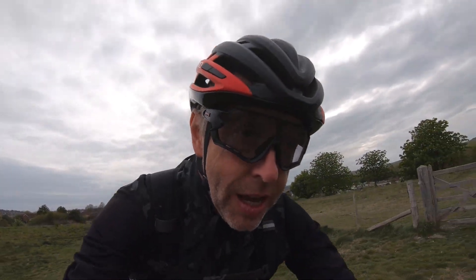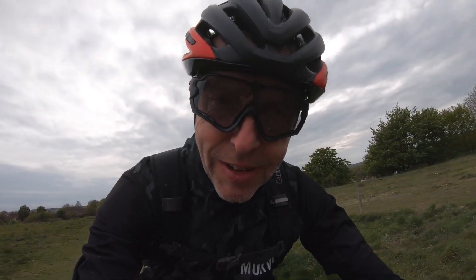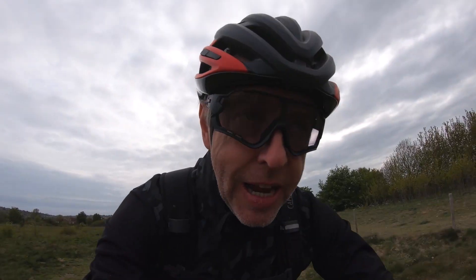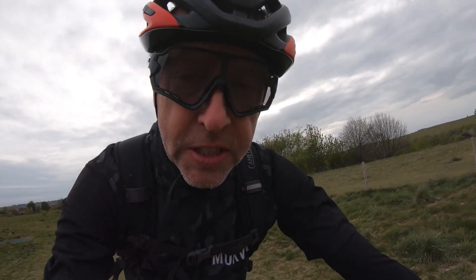Welcome to this video. I'm out on a midweek ride again. Unfortunately I'm leaving a lot later than I'd planned — it's just gone quarter to six. I wanted to go out about an hour ago. Didn't happen, but I'm out now and I'm off to Stanmer Park where I'm meeting Jason.